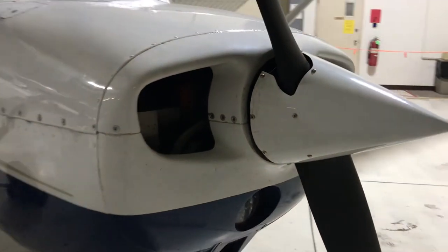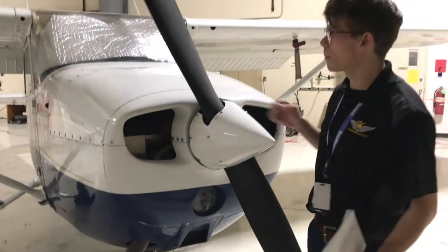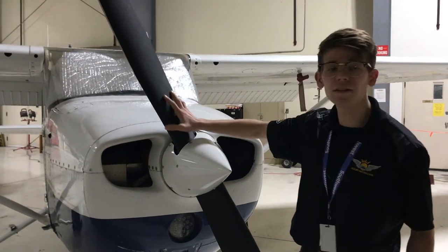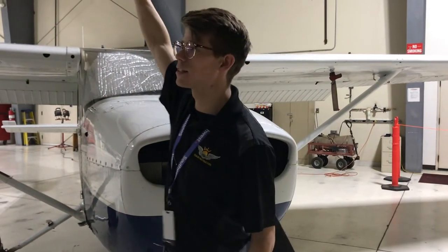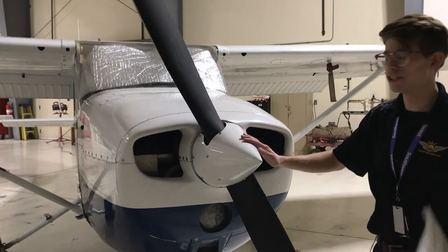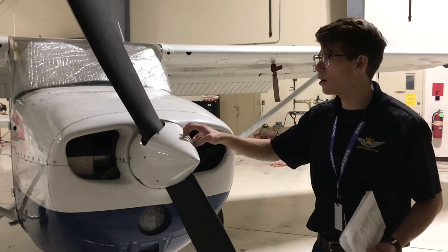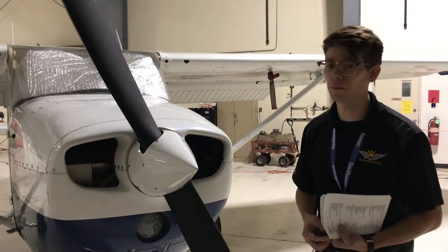The next item on the checklist is the propeller and the spinner. The propeller is right here — maximum 74 inches, minimum 72. I'm running my hands along it to make sure I'm not feeling any large cracks, nicks, or dents. The spinner is right here — I'm doing the same thing, checking for any cracks or dents. Anything that makes this spinning, rotating system off balance can rattle our engine to death.